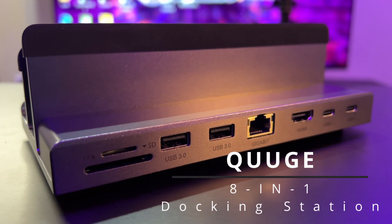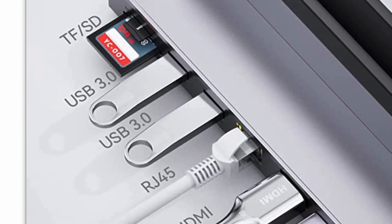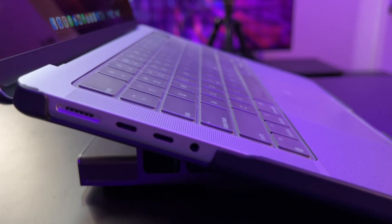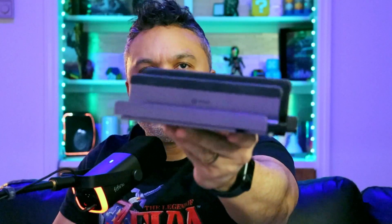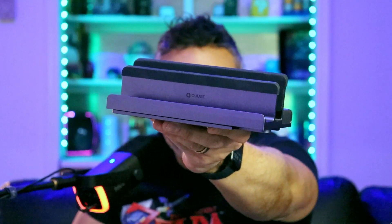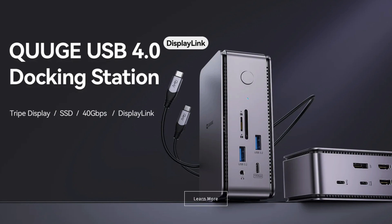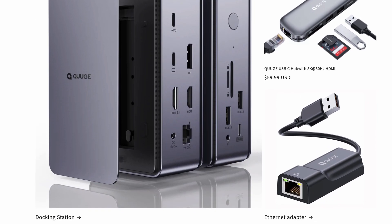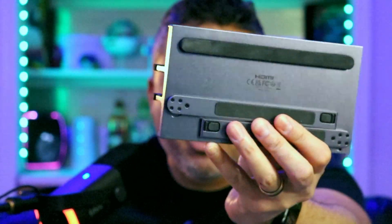The Huge 8-in-1 dock is fully equipped with eight highly functional ports that you will actually be using if you are a creator, a gamer, or just looking to have a workstation set up on your desktop for your MacBook or laptop. This is the awesome dock we are going to look at today — Techies and Gamers, by a company called Qge. They do have their own website, so it is an official company that offers a number of pieces of tech, including a lot of docking stations. This was the one that sparked my interest.